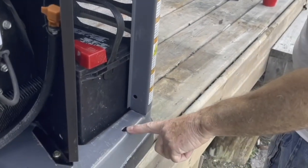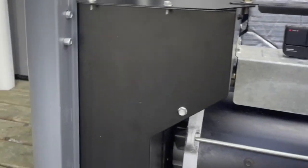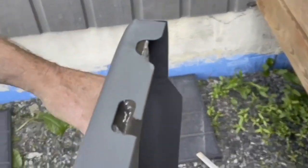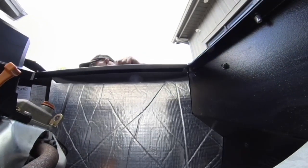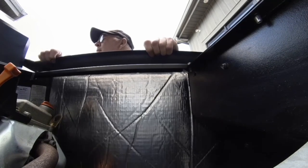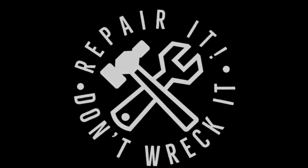When you're happy, put the generator into the auto position, ready for the next emergency. The two holes at the bottom of the chassis accept the two pins on the bottom of the door, and the two pins on top of the chassis go into the elongated slots at the top of the door. If you like my video, give me a thumbs up and subscribe to my channel. If you have any questions, please reach out in the comments section, and as always — repair it, don't wreck it. Thanks for watching.